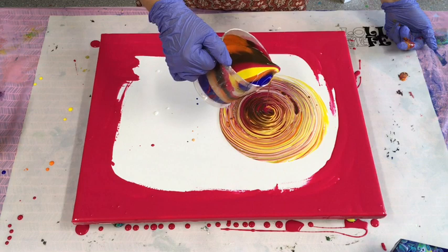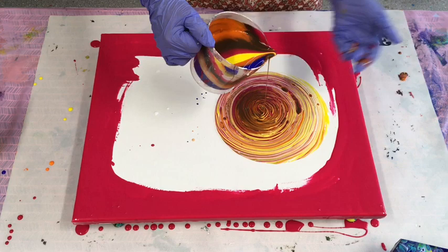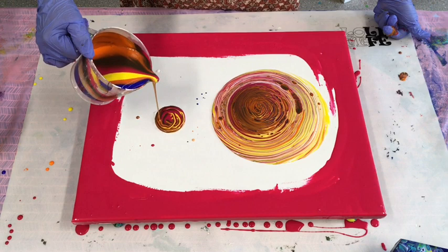It might be good to do two circles instead of trying to do one great big one. I have added two drops of silicone to all of this paint — my Helmar silicone. I want cells to come up so it looks like a 3D effect.